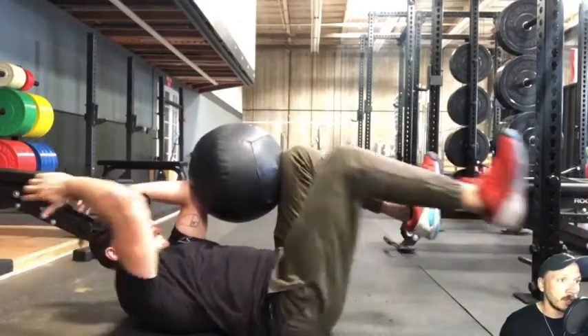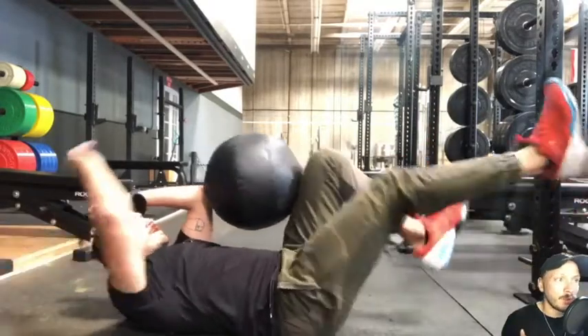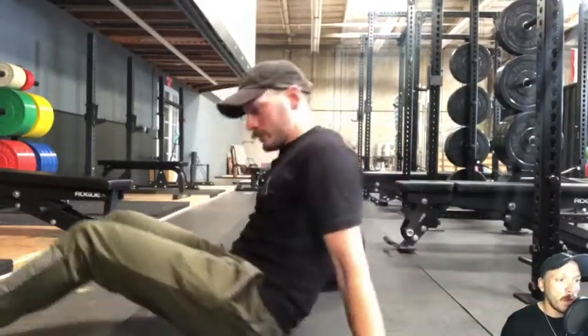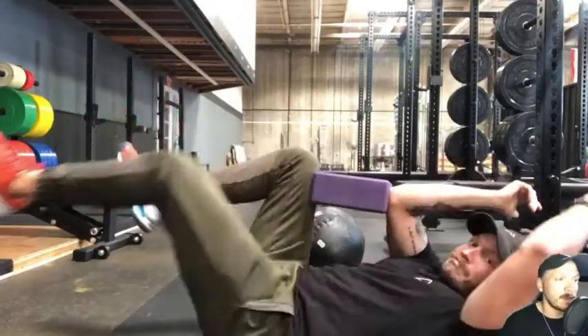The medicine ball I find is a little bit harder because it's also weighted, so it kind of prompts you to really smash it hard. Smashing as hard as you can will fire off the core. We want to keep that torso rigidity while we have dynamic movement on the other side.